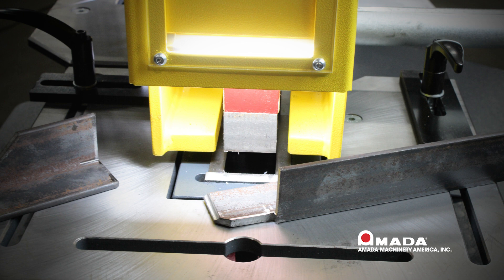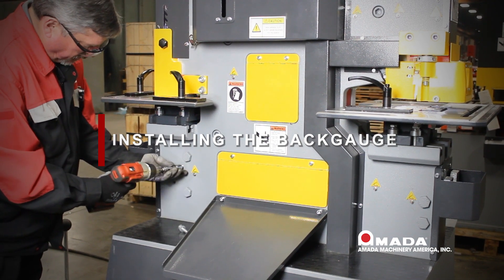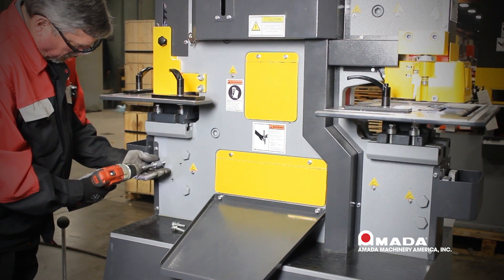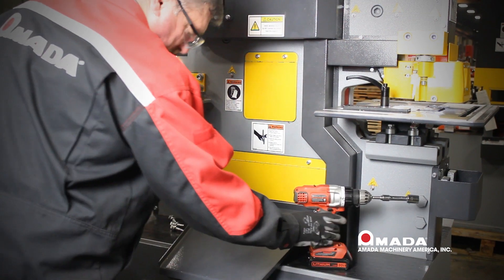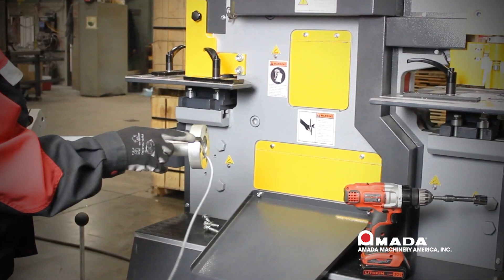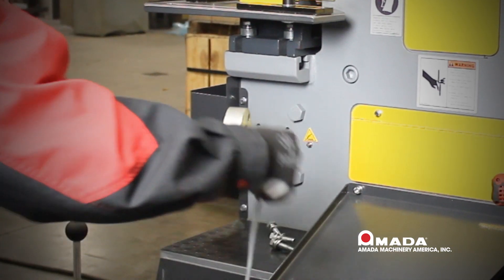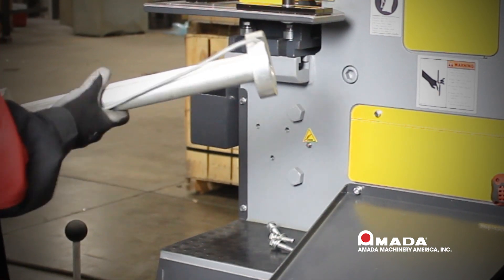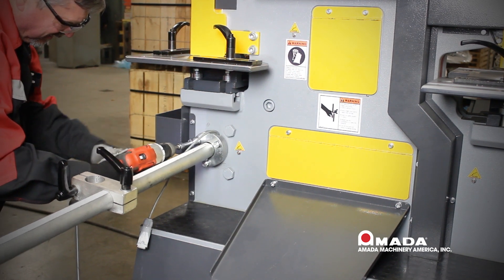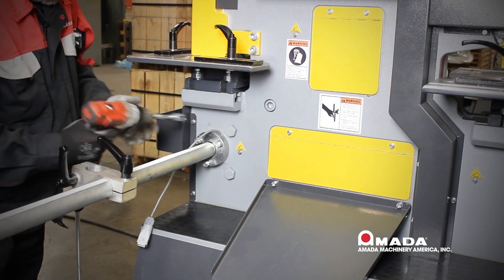Now let's move to our back gauge. We will remove the bolts from the frame of the machine — these bolts are used to attach the electric back gauge — and set them within easy reach because we will need them to secure the back gauge. Now that the bolts have been removed, we will install the back gauge. Make sure that the wire goes through the slot; this is very important as you do not want to pinch the wire off.